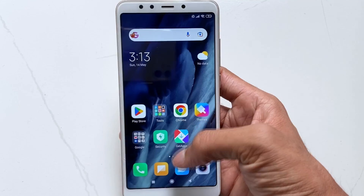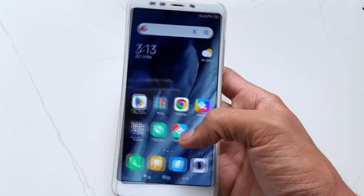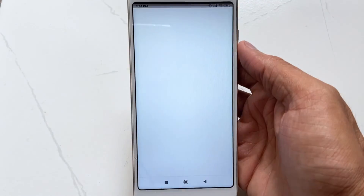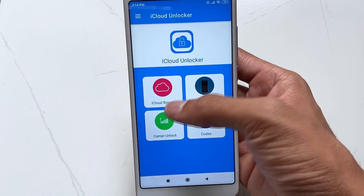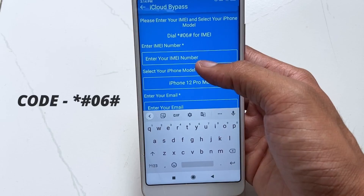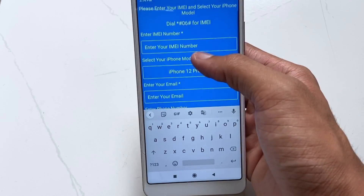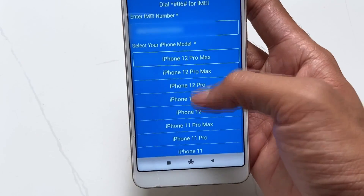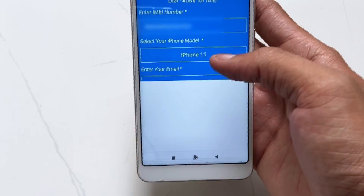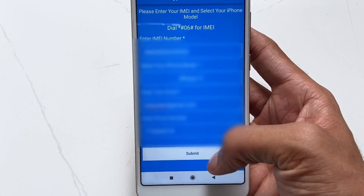In the second method, you need an Android device. Download iCloud Unlocker from the Play Store. After that, get your iPhone IMEI from the device's box or by dialing the code shown. Then open the iCloud Unlocker app, choose the iCloud bypass option, put in all the required info, paste your IMEI, and hit the submit option.